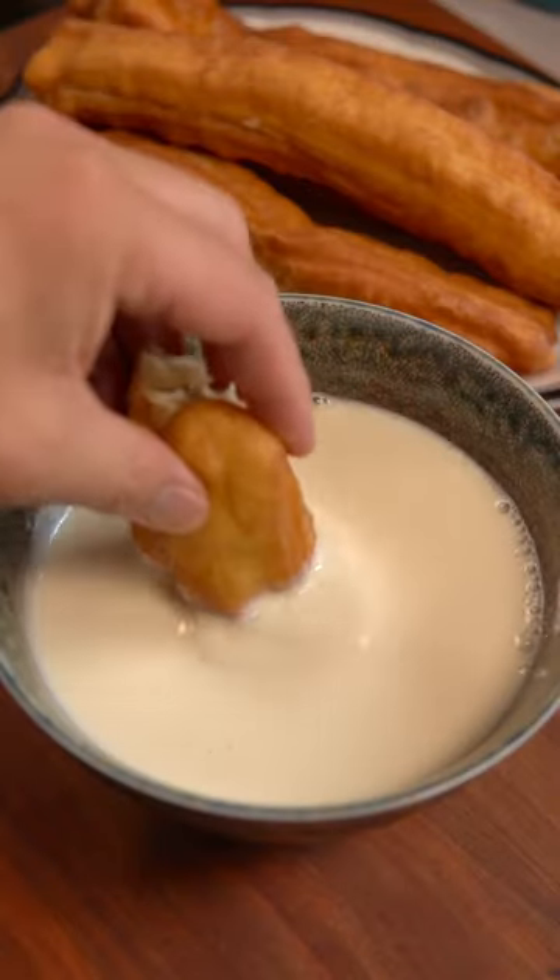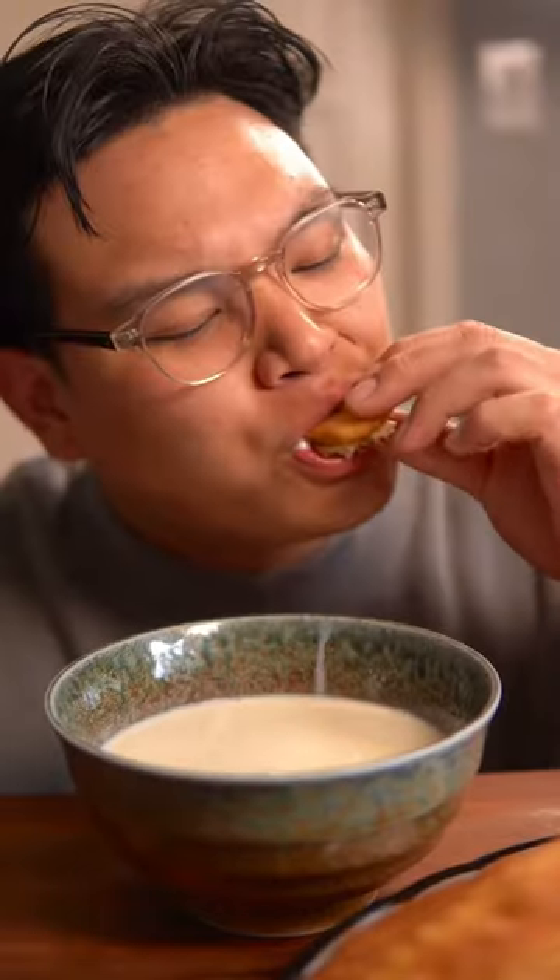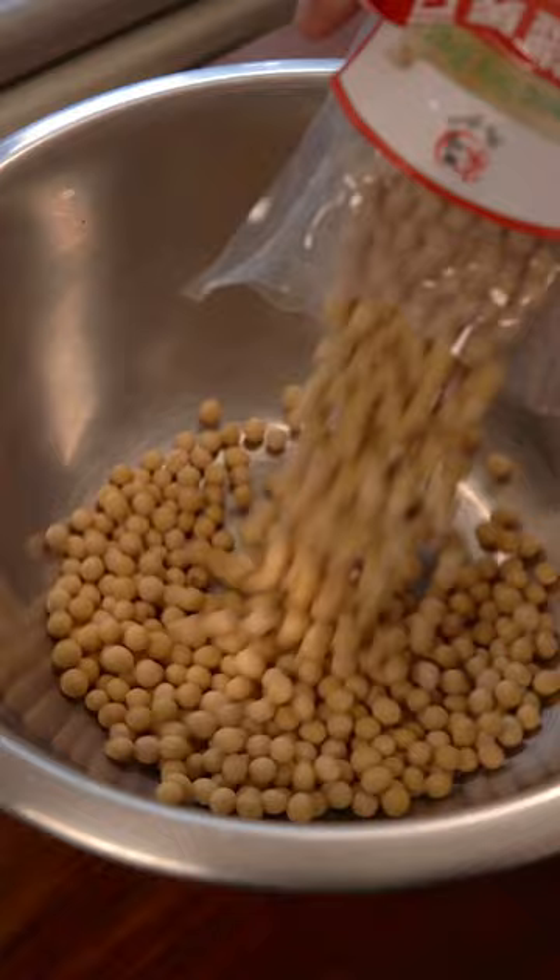Welcome back to the breakfast series where I'll be showing you how to make some of my favorite breakfast dishes. Today we'll be making soy milk. I had this all the time growing up and it's perfect served with some Chinese doughnuts, or youtiao.